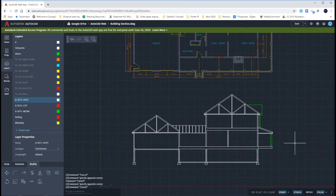All right, that completes our heavy lines of our building section. Now we just have text and annotation to do.